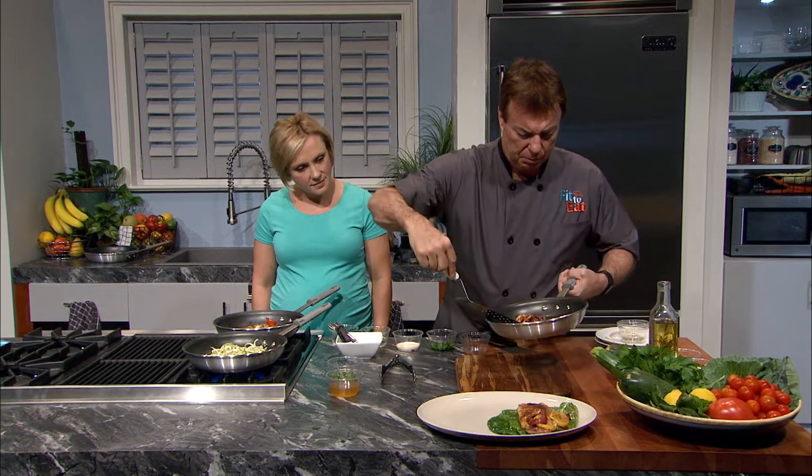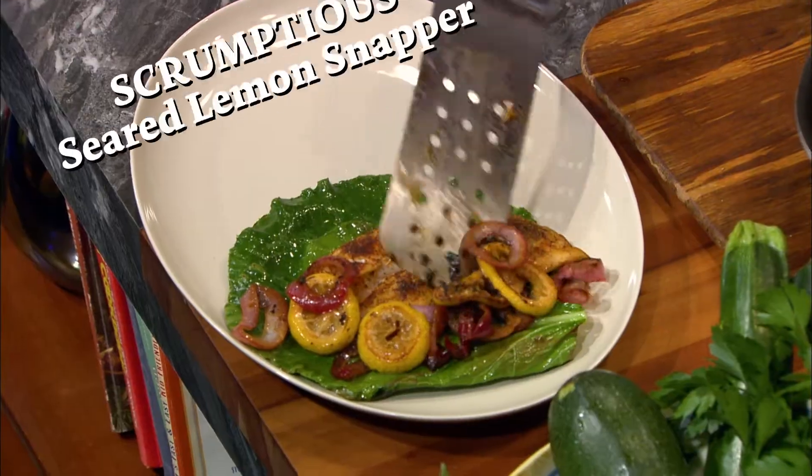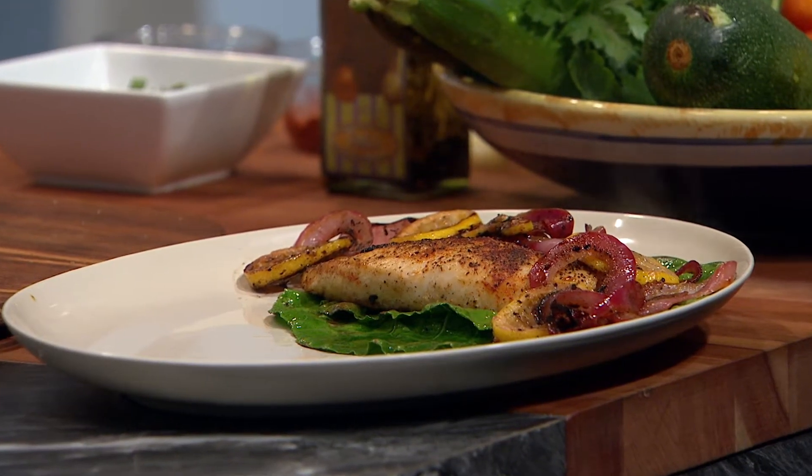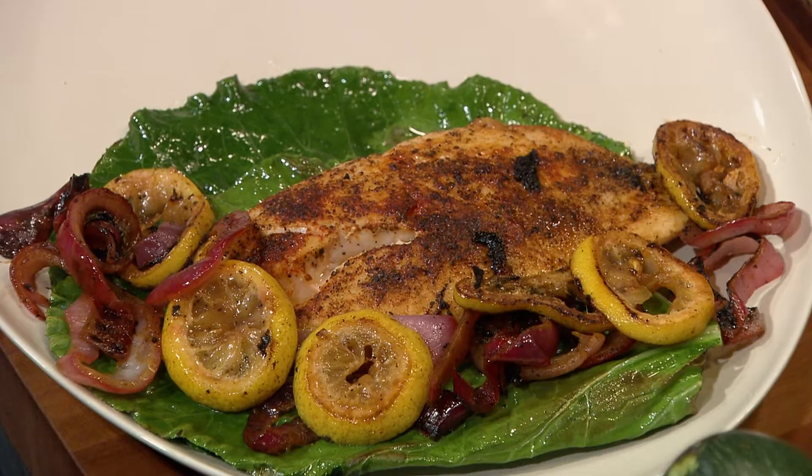On today's Fit to Eat, Chef Rob Stinson will show us how to make scrumptious seared lemon snapper. This recipe has it all — it's flavorful, it's healthy, and it's easy to prepare.